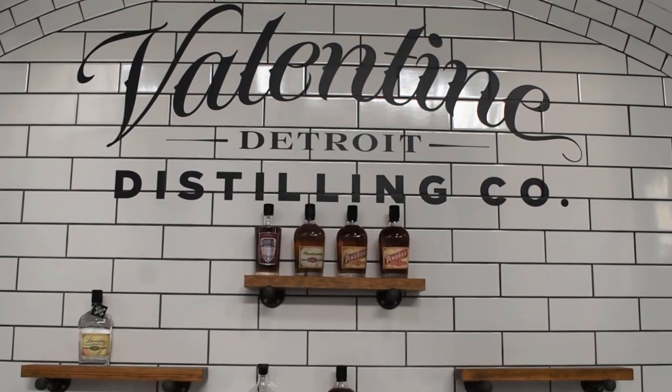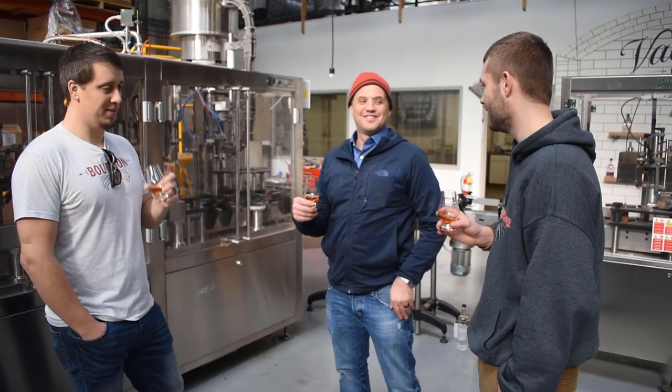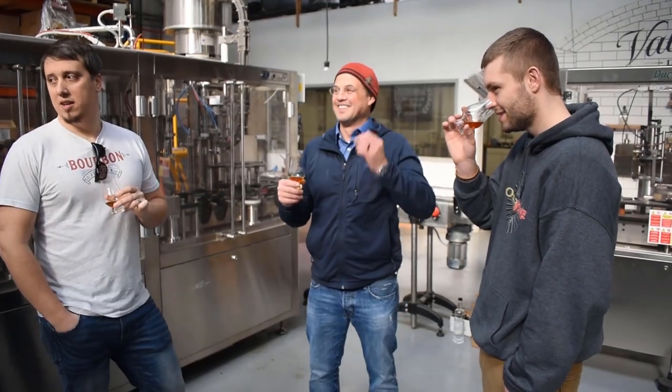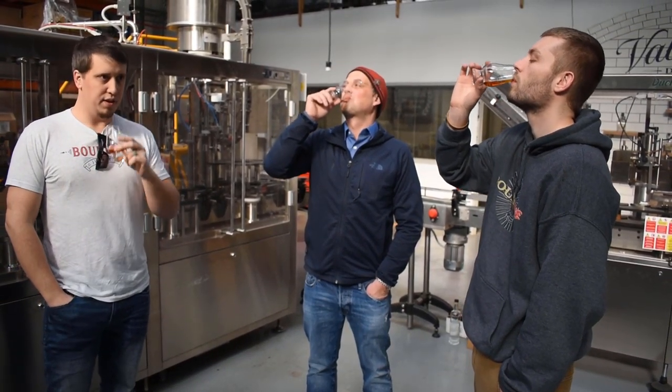I was able to go visit Valentine Distilling, who makes this bottle, and do a tour along with the bourbon junkies. We went down there for a day, got to meet Rufino Valentine who is the owner of the place. He took us on a great tour, let us try a whole bunch of samples including this one. It was just an awesome day. Learned so much about distilling in general, about the business side of things, about Valentine Distilling. It was a great experience.